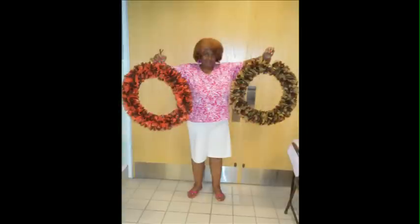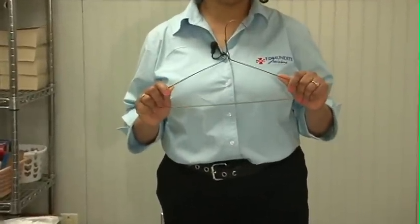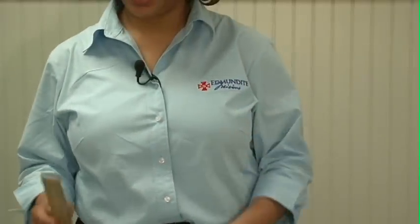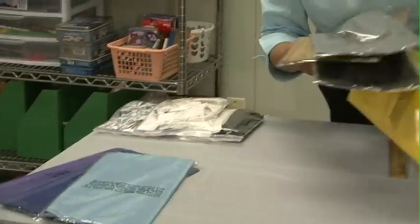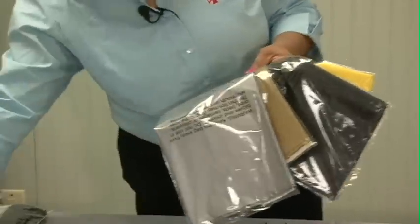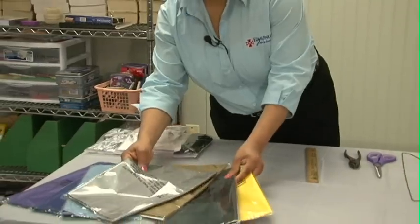Today we're going to make tablecloth wreaths for the Centennial Project for Autauga County. It's a very simple project that anyone can do. First, gather your supplies: a simple wire hanger, a pair of good scissors, pliers, and a ruler. You'll also need tablecloths — you can get a variety of colored tablecloths from any dollar store, Oriental Trade, Walmart, or many other stores.